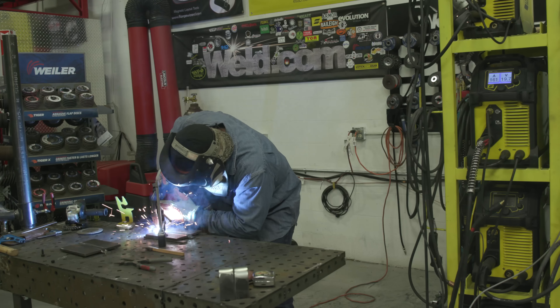Hey guys, welcome back to Weld.com. So today we've got another special video for you. We're going to do a short circuit MIG versus spray. We've always been told — I've always been told — short circuit MIG is not appropriate for anything over 5/16ths. So today we're going to use some 3/8ths plate and put the two transfer modes together.